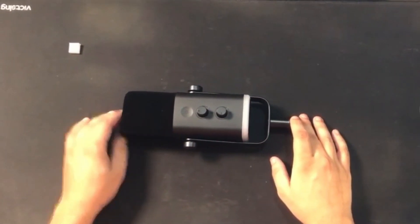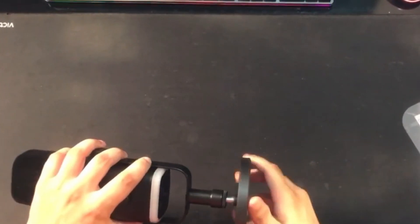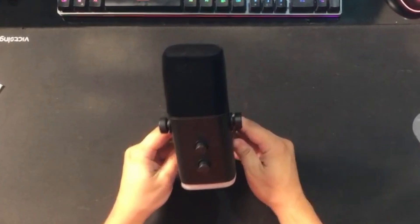Let me put the stand on the mic. They provide a little screw already in the mic, and you can remove it if you want to put it on another stand. The mic is fully ready now — it's time to take off.